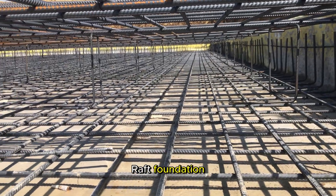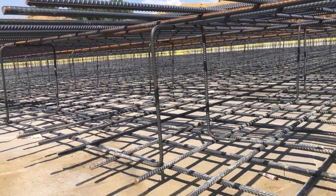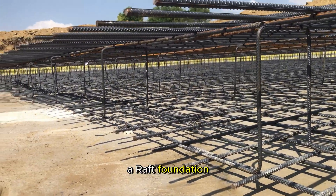When constructing a raft foundation, attention to detail is crucial to ensure its success. Here are key considerations for reinforcing a raft foundation.